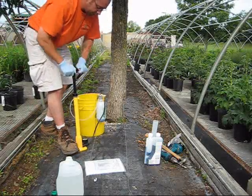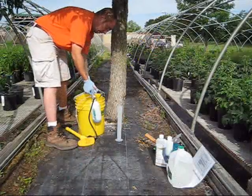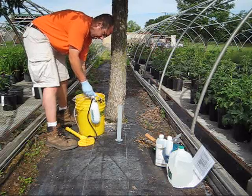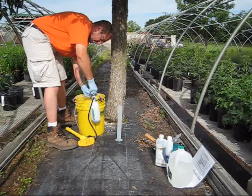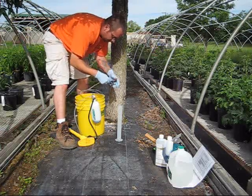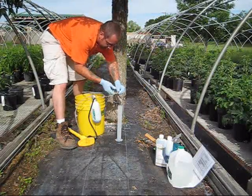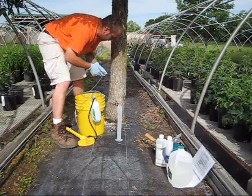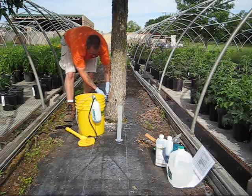I'm going to pressurize this up to about 60 PSI. Then I'm going to open up the valve and have it drain into the lines. Right there into the plug, like a little needle going in. Open up all of these so the liquid can drain in.